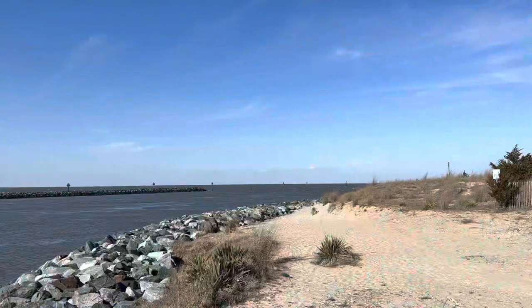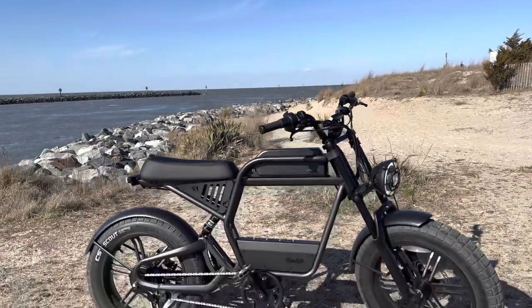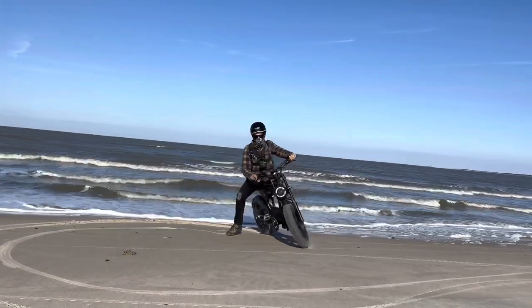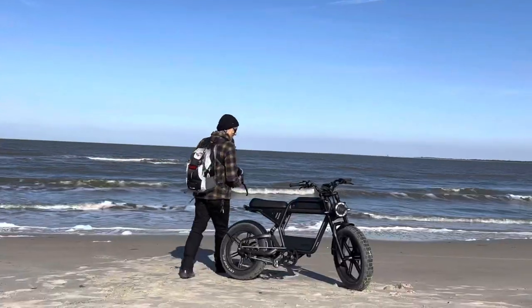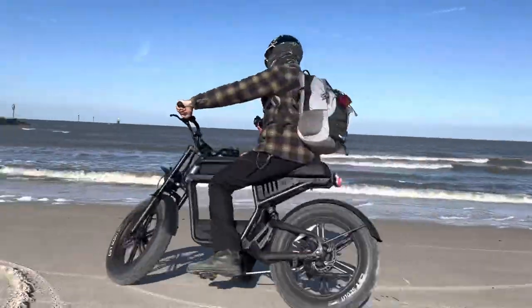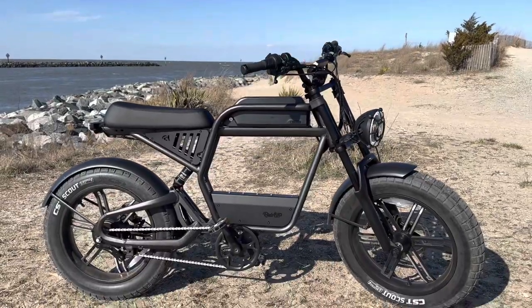The Ride One Up comes in a full suspension and a hardtail model. This is the full suspension and it retails for $2,395. The frame is made out of aluminum alloy and it weighs 93 pounds with the battery. The rider weight capacity is 400 pounds, rider height range is between 5'2" and 6'4". I am 5'11" and 150 pounds. The handlebar height is 40.5 inches and seat height is 32.5 inches.